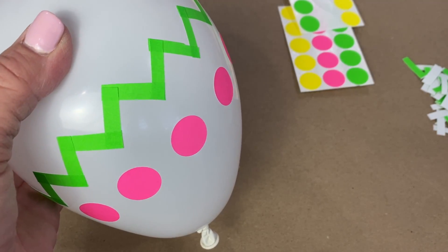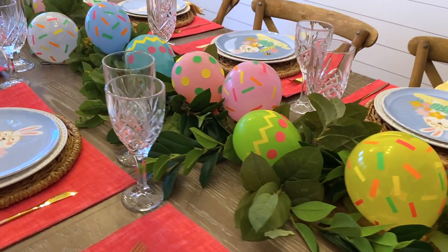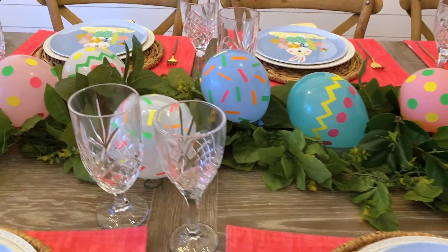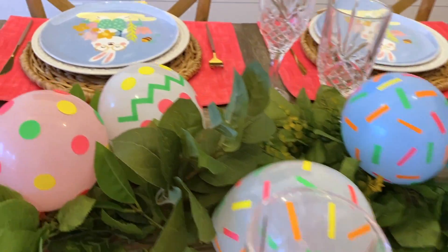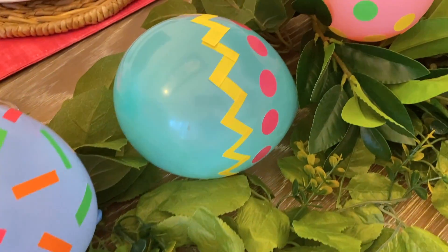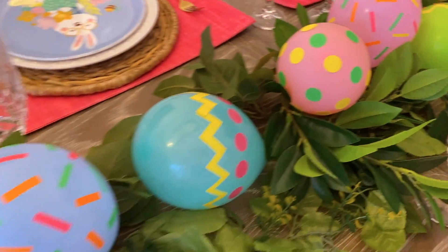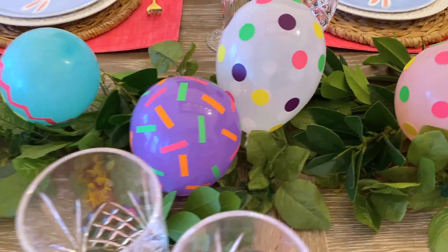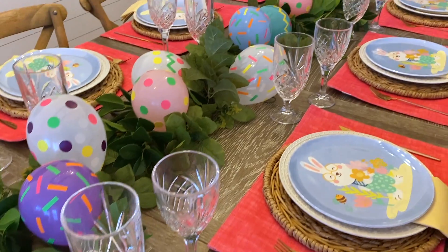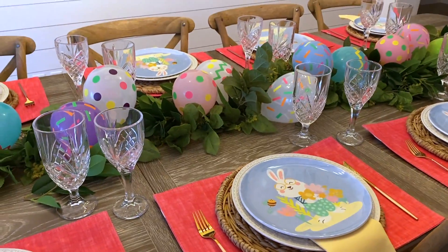Now let's go see what we're going to do with our balloons. You can see I've taken some artificial greenery — you can use Easter grass if you'd rather — and put it right down the middle of my table. Here's the one we just finished, and here are our confetti balloons, the ones with the zigzag pattern, and the ones with polka dots. You can just have a lot of fun with these. It looks like we've hidden colorful Easter eggs all down the center of our table. I hope you like this idea — it's something you might want to incorporate this Easter.